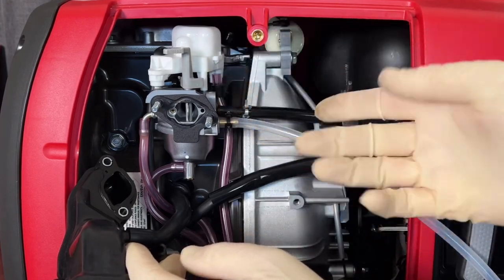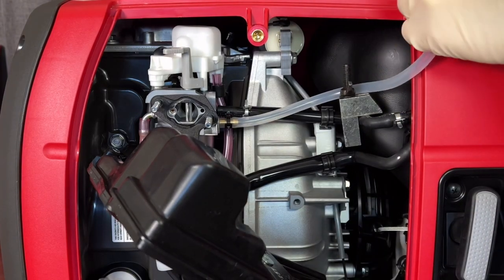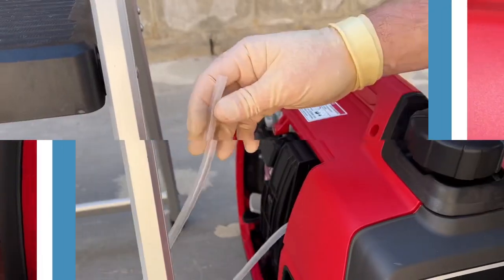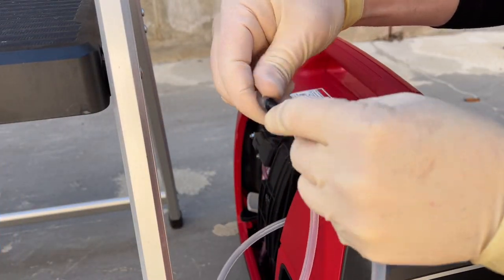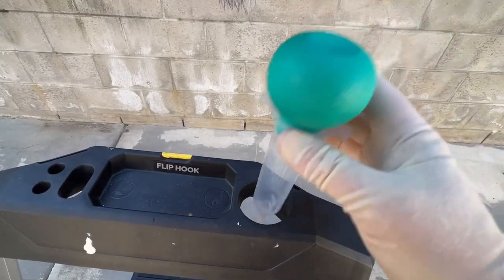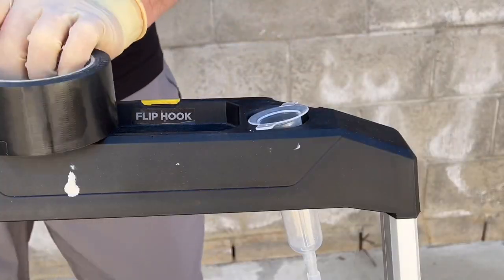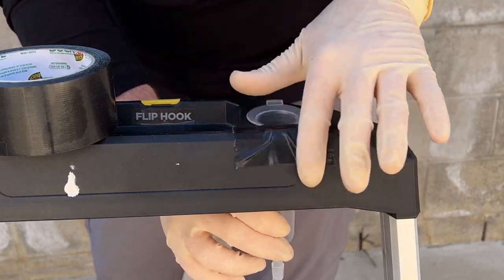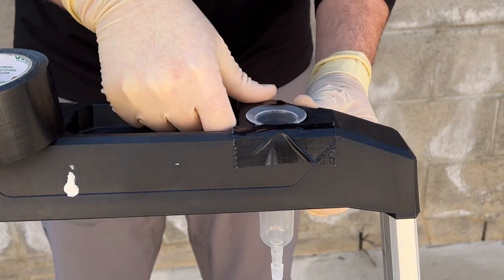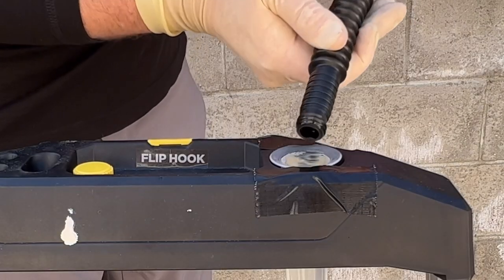I'll hook up the new external fuel line with a clamp to keep it in place. I've already flushed it so there's no debris. I'll put the airbox back on and reassemble. Then I'll add a little extension for working room, place the external tank on top of a stool to hold it in place, mount the fuel line underneath, and use tape to hold it down so it doesn't vibrate and make a mess. We'll top it off with a little fuel and do a test run.